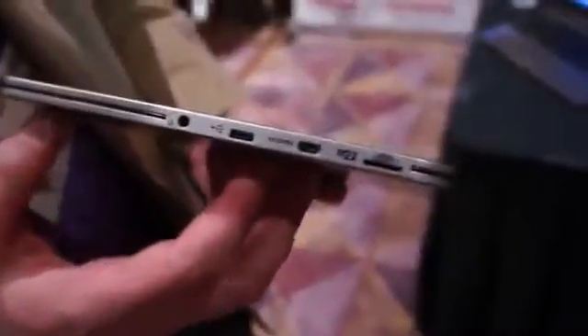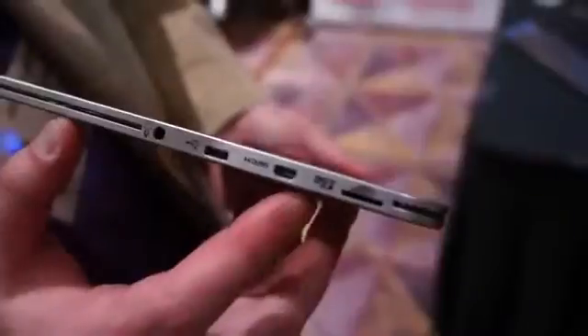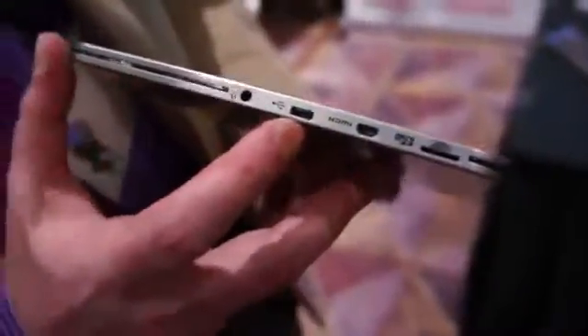Even in such a thin and light form factor we were able to squeeze in some micro ports — we have micro SD, micro HDMI, and micro USB. And continuing the legacy we had with the Thrive with full-size ports, we're still keeping that connectivity in there because we know people want it.